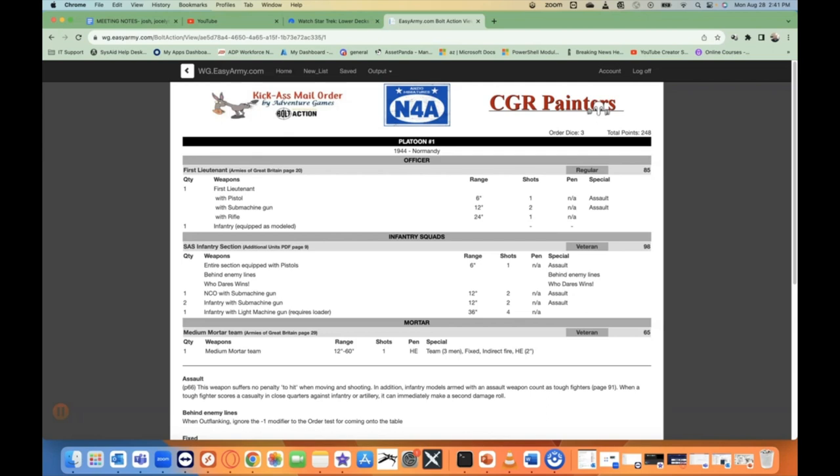Back to Bolt Action — late war Brits. Just kind of getting through some of my pile of shame for both the mini paint challenge as well as the three-year anniversary challenge for my channel. This is a 250-point force for 1944 Normandy, which is the selector I've chosen.